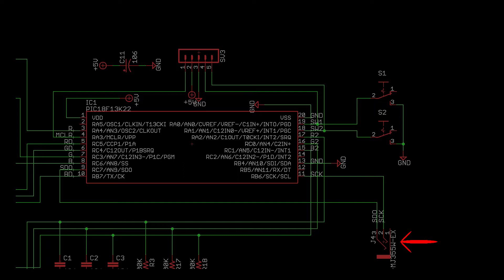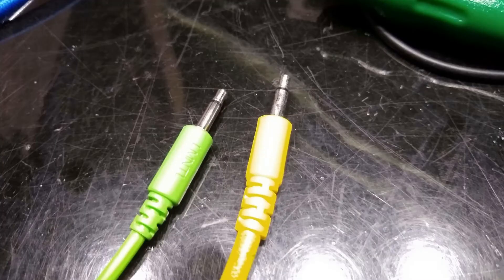The microcontroller then does its analog-to-digital magic and sends out the appropriate commands to the DotStars through its SPI port, which is wired to a jack here. This way, a standard patch cable can be used to connect this module to the light modules, and the light modules can be connected together with additional patch cables.